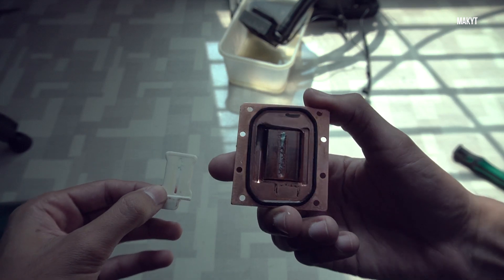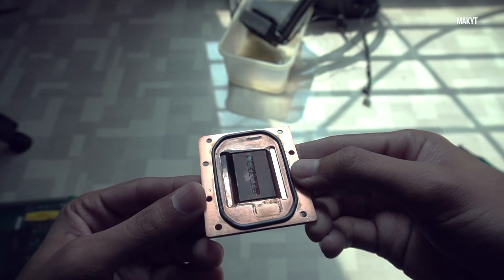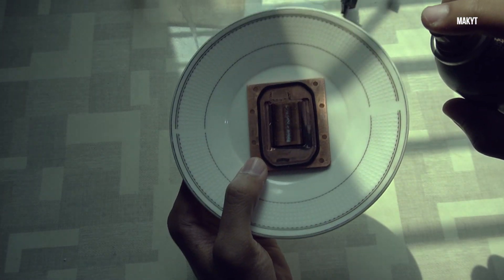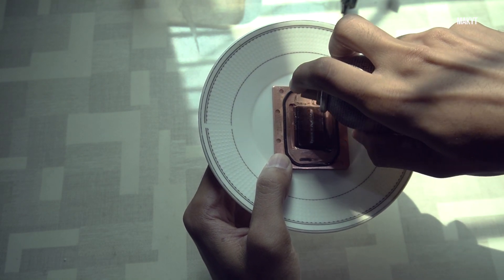To clean the particles of debris stuck in the heat sinks, you need some liquid to dissolve or soften these particles. You can use alcohol, or you can also use body spray or perfume to dissolve or soften the particles of debris. Then use a brush to clean it.